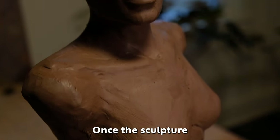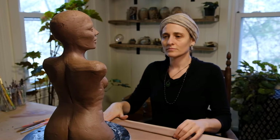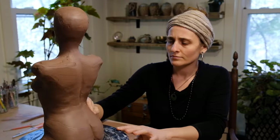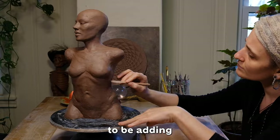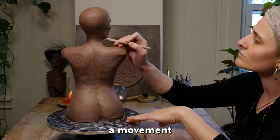Once the sculpture is put back together, I like to add more additional detail. With this piece, I'm going to be adding a texture of fabric — kind of a motion, a movement with the sculpture.